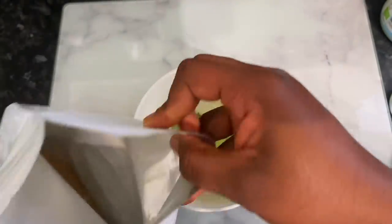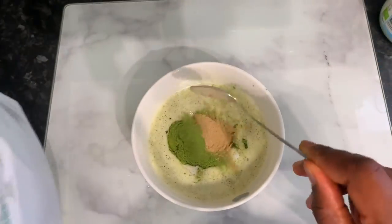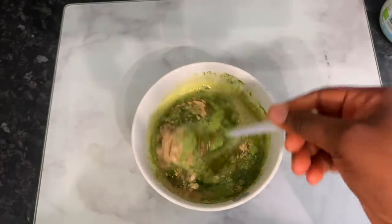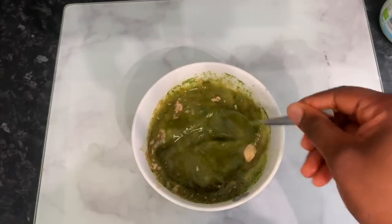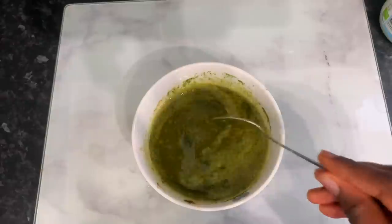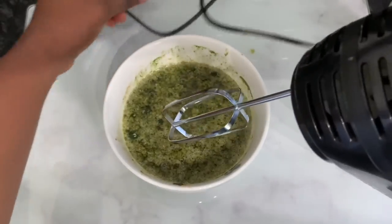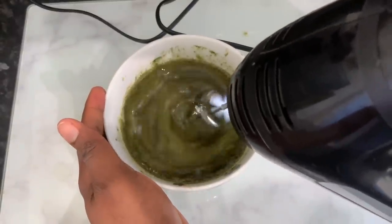Fenugreek is amazing for hair growth — it makes your hair stronger and is a rich source of vitamins A, K, and C, folic acid, potassium, calcium, iron, and protein, which are all essential nutrients for hair growth. Then I added some moringa powder — this is optional, you don't necessarily need it — but moringa is packed with vitamins known to strengthen hair. I also added about a tablespoon of amla powder, which thickens the hair and reduces hair loss.